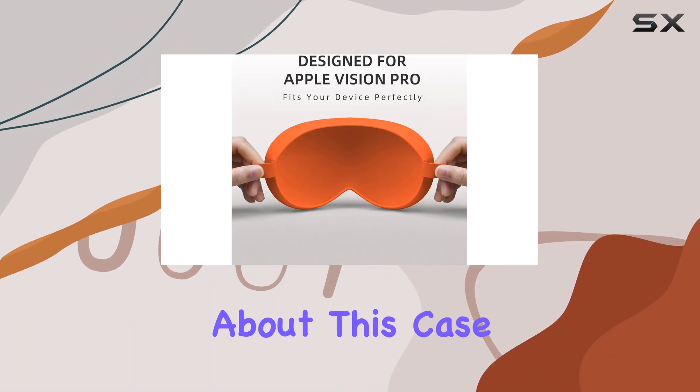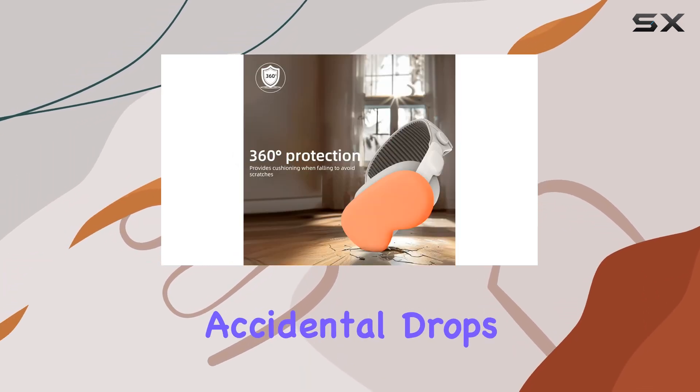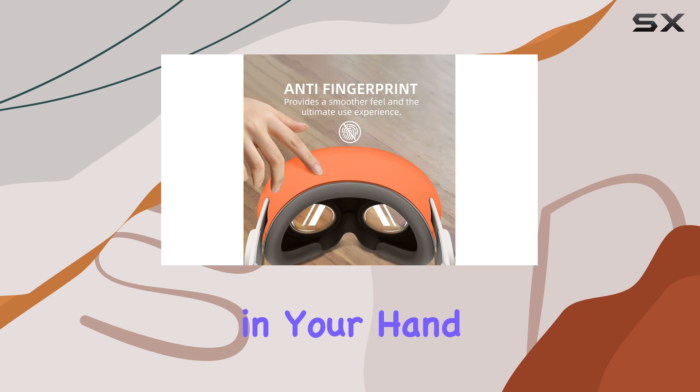One thing I really appreciate about this case is its non-slip design. The textured surface offers a secure grip, reducing the likelihood of accidental drops. Whether you're on the go or just lounging around at home, you can trust that your device will stay firmly in your hand.